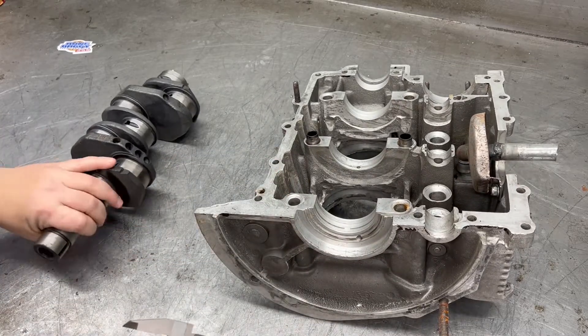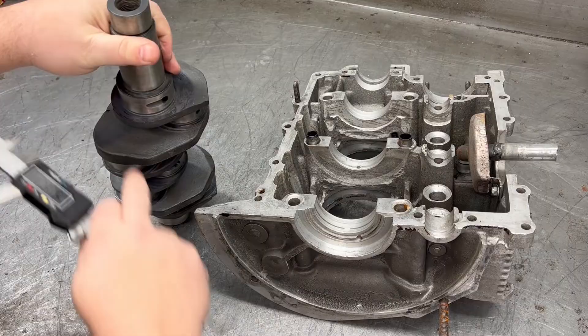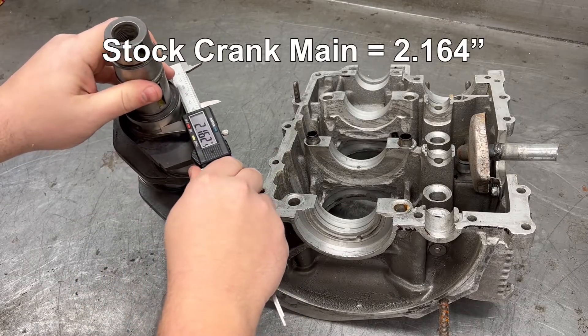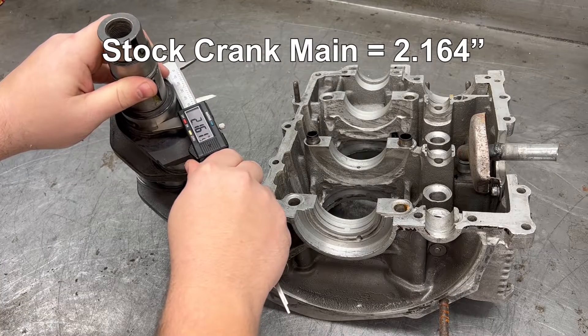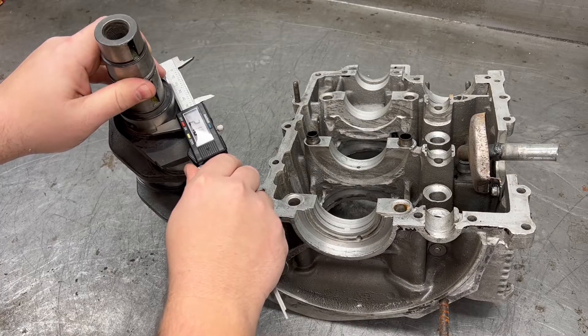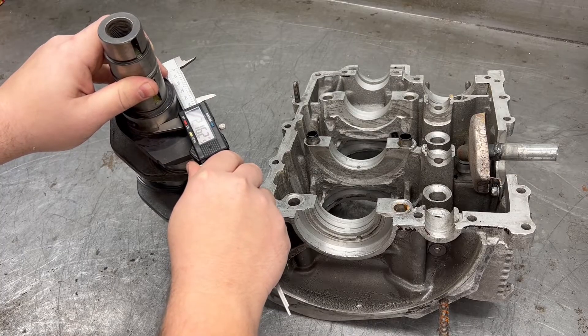Then we measure the crankshaft main. Reads 2.1625, and the second reading is 2.1634. So that's a stock crank as well.